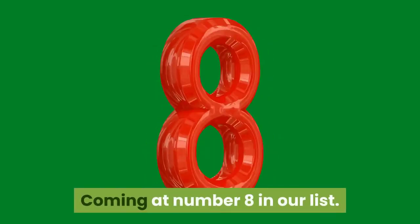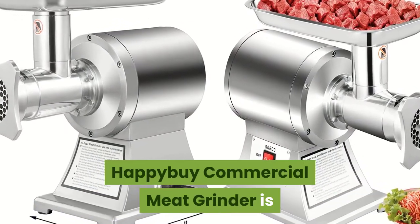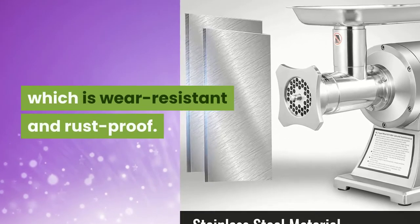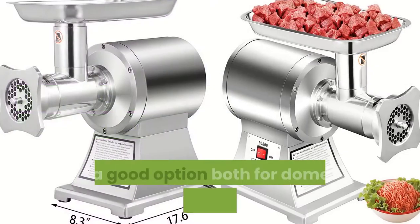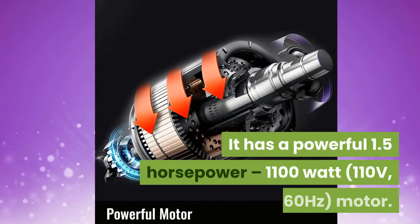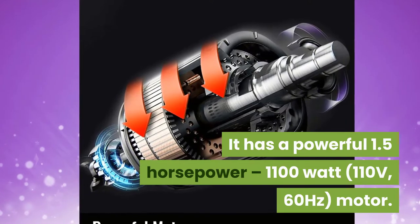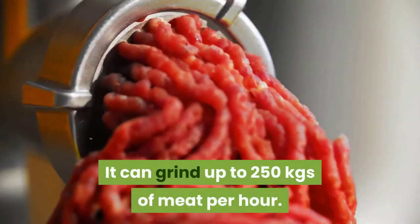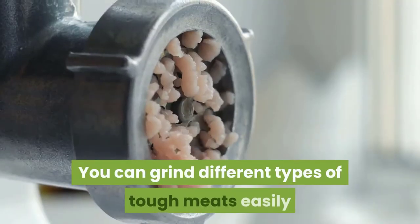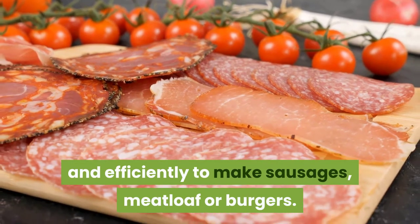Coming at Number 8: Happy Buy Commercial Meat Grinder. It is made of food-grade stainless steel, which is wear-resistant and rust-proof. It is a good option both for domestic and commercial use. It has a powerful 1.5 horsepower, 1100 watt, 110 volts, 60 hertz motor. It can grind up to 250 kgs of meat per hour. You can grind different types of tough meats easily and efficiently to make sausages, meatloaf, or burgers.